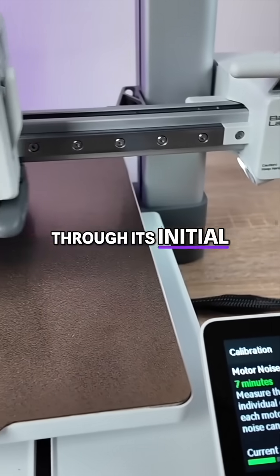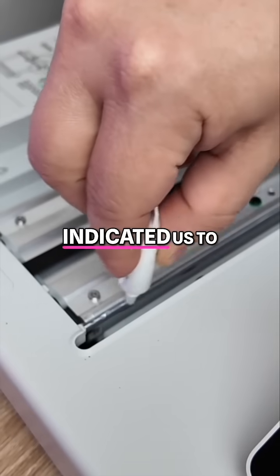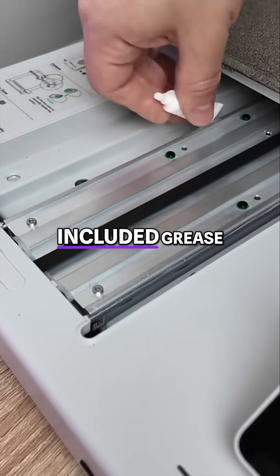The printer will run through its initial calibration tests, and the printer also indicated us to make sure that the rails are lubricated with the included grease.